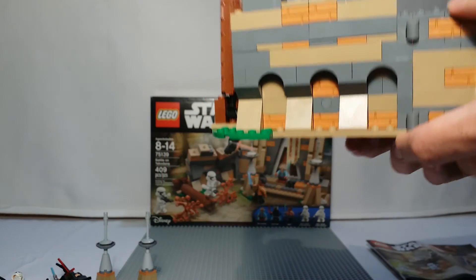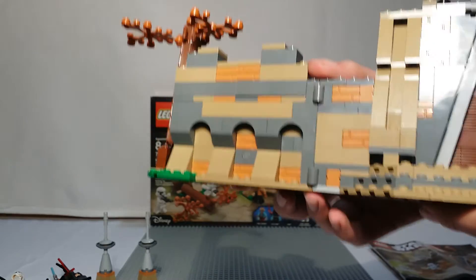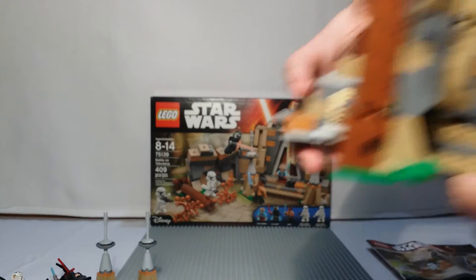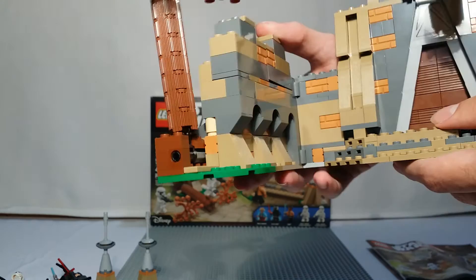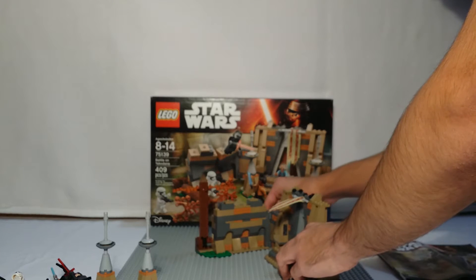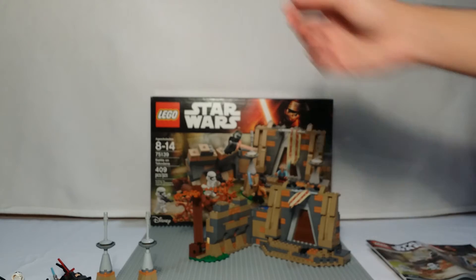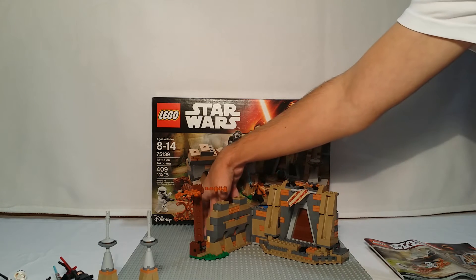You can also fold the temple however you want. You can fold it all the way in, though it's not really nice looking. Generally what I like to do is keep the temple at a 90-degree angle, just like that.